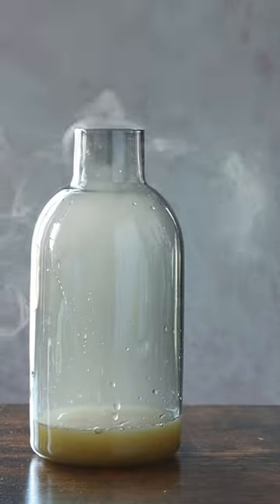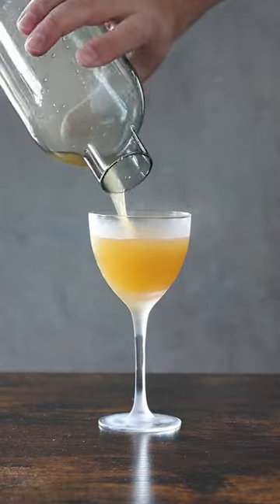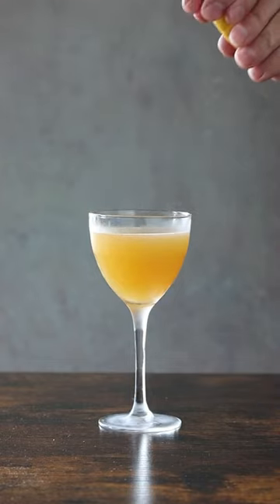Strain the cocktail into the smoky carafe, seal, swirl, and pour. Express and garnish with a lemon peel and enjoy. Cheers, y'all.